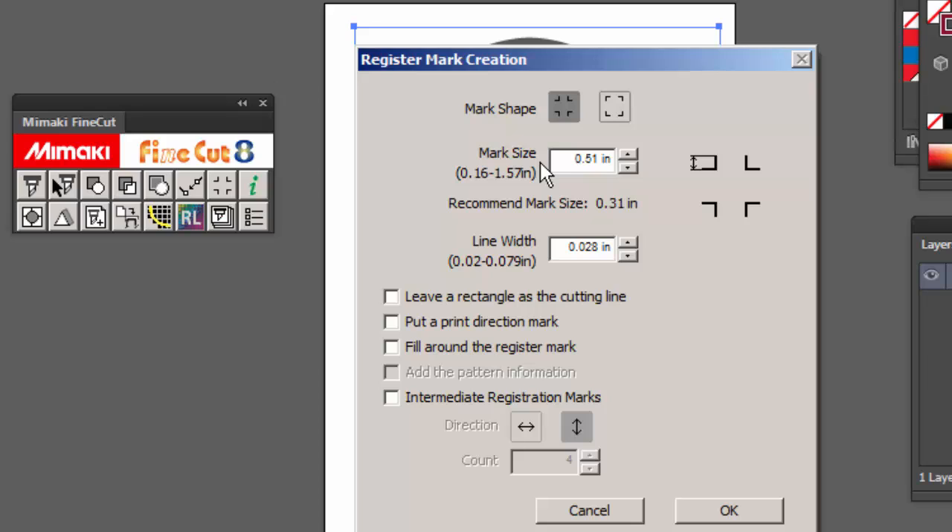Quick tip here on your mark size — I always like keeping them bigger than the recommended size, and I also like making my line widths a little bit bigger or thicker.